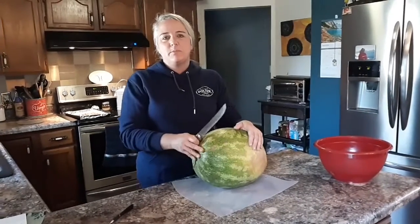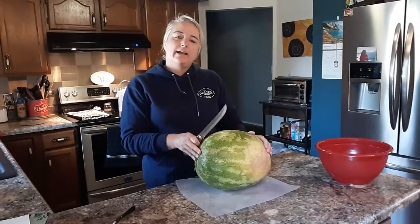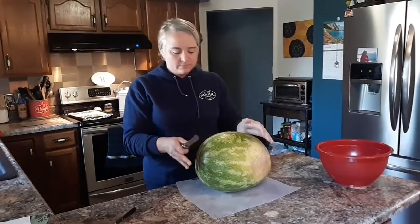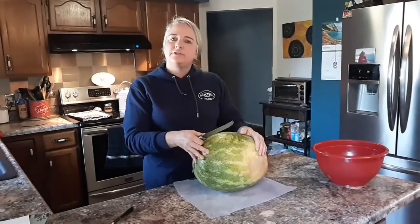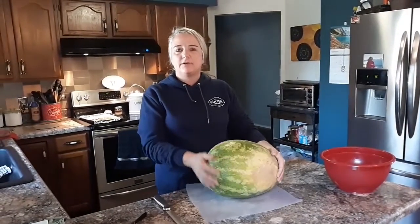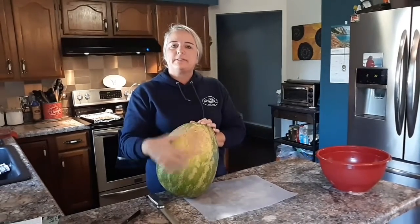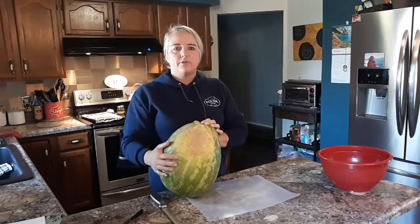Hello everyone, this is Denise with Poulter Real Estate, and today I'm going to show you how I cut up a watermelon. First you have to start with a watermelon. I give a big shout out to Mr. Cuevas at Jamar Farms. He always says to find one that's got a spot on it, and you're spot on with your watermelon.